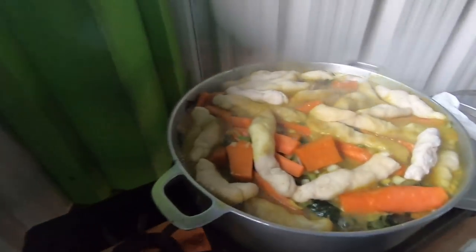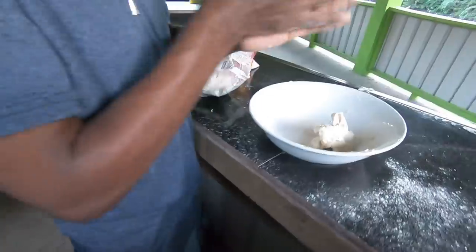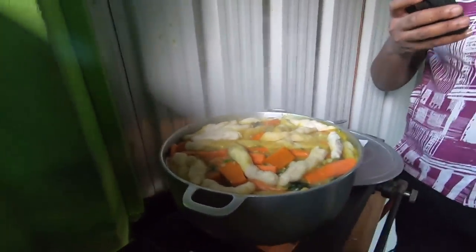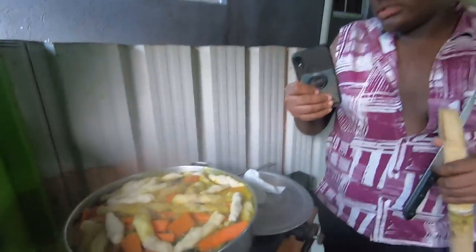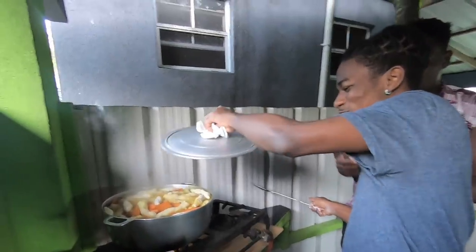The dumplings are now in the pot. Something I just learned is that you're not supposed to stir oil down at all — once you layer everything you literally just let it cook. Now we're packing the dumplings on top and that's it. We just have to let it cook, then we cover the pot.